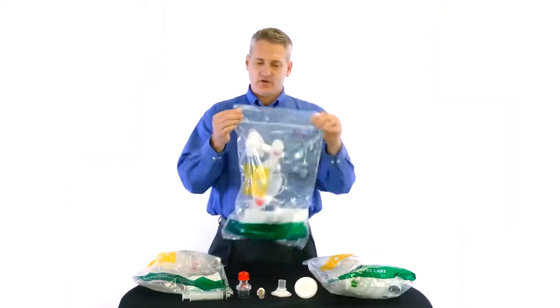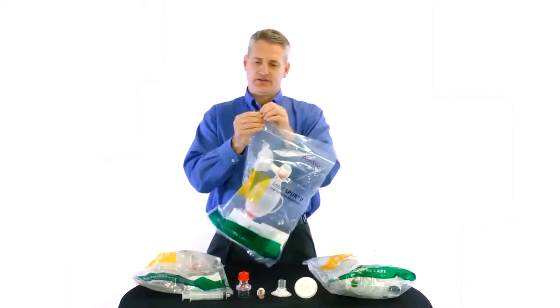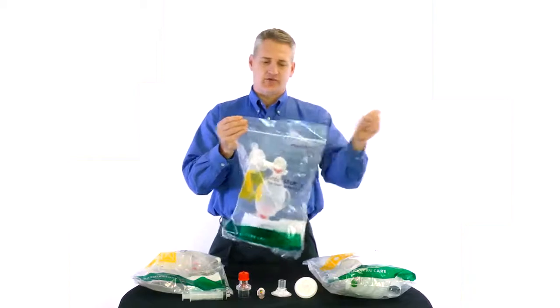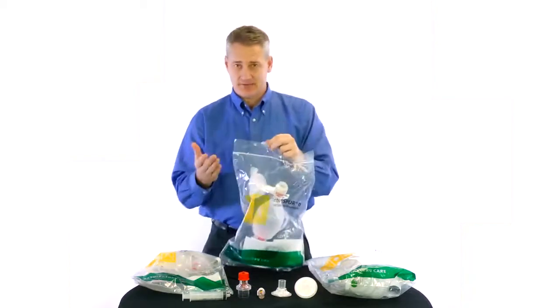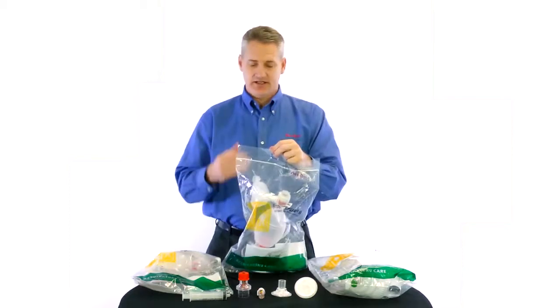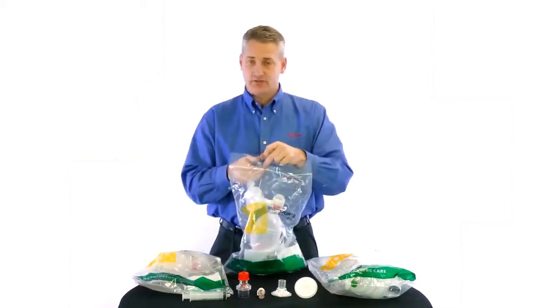One thing we incorporate in our external packaging is our perforation — a quick-release perforation that comes right off. If you see this perforation is missing from the bag, that means it has been tampered with. There could be something missing, it may not have all its parts, or it could have been used on other patients.